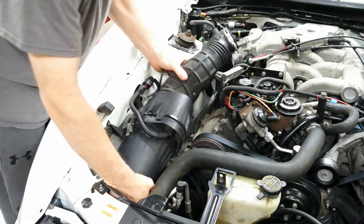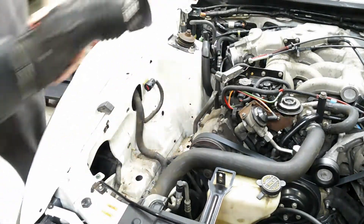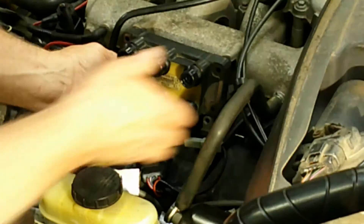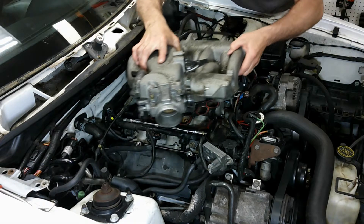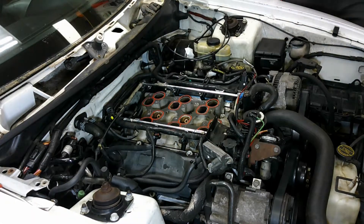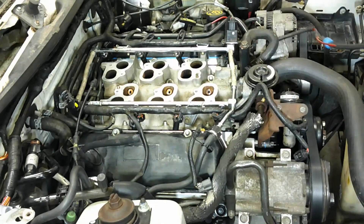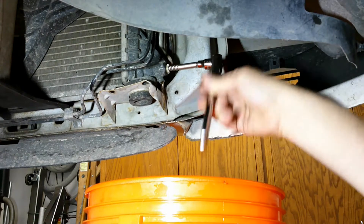Welcome back to part three of this video series. Today we will be addressing all the belt driven accessories on the front of the motor. In the previous video we removed the air intake and filter housing, the battery, the coil pack, the upper intake manifold, some EGR hardware, the fuel rail, and we drained the coolant.